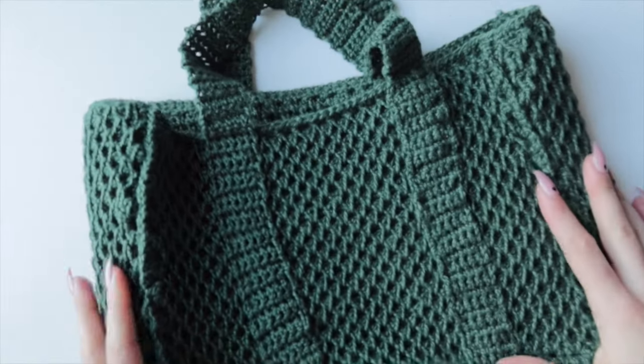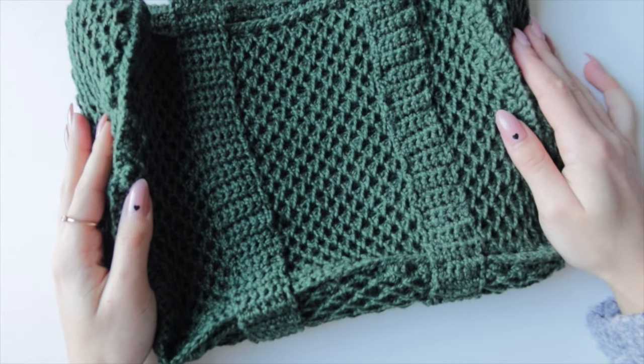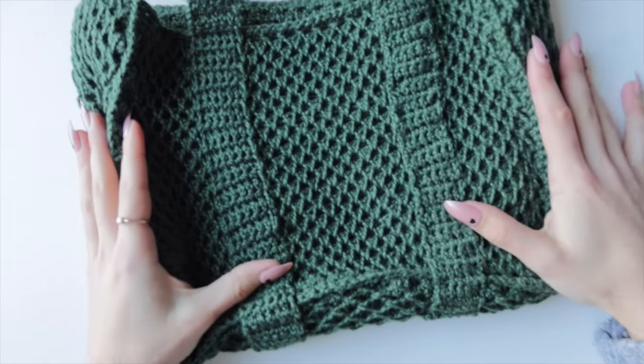This is how the finished bag looks! I hope you enjoyed this tutorial. If you did, don't forget to hit subscribe, like this video, and I'll see you in my next one.